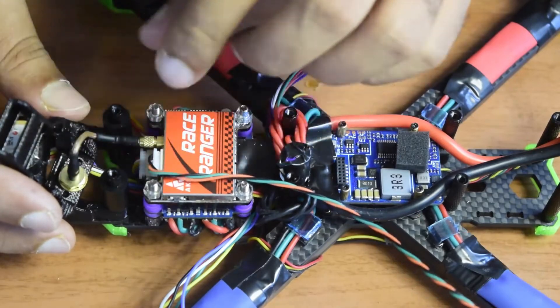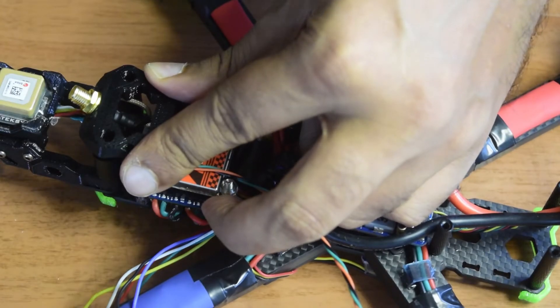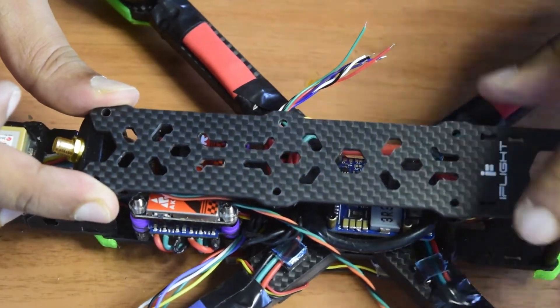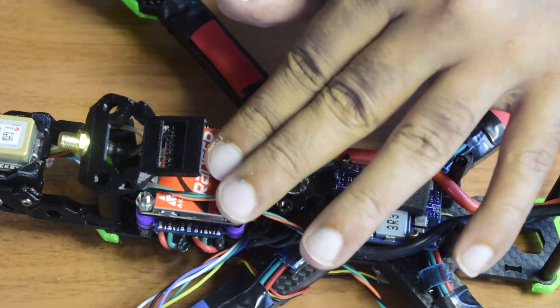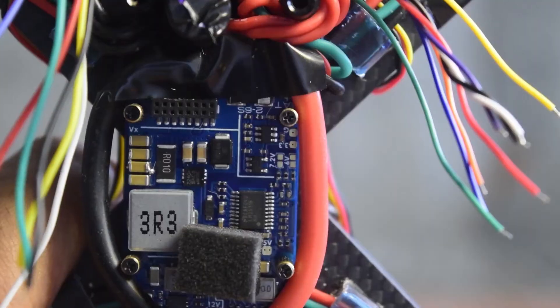The antenna holder is placed here and then you can put the top frame on to finish the build. However, I'm not going to do that in this video — this is just an overview and walkthrough on how to place the video transmitter, as there are still a lot of components and installation steps pending on this drone.